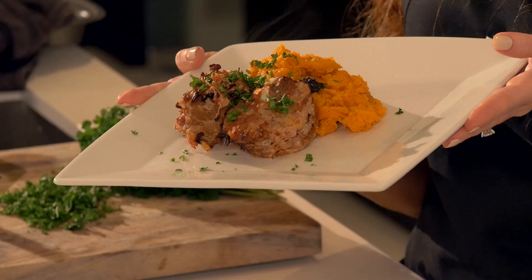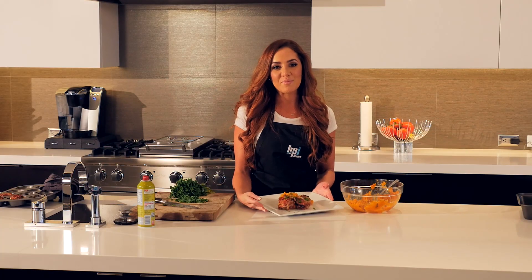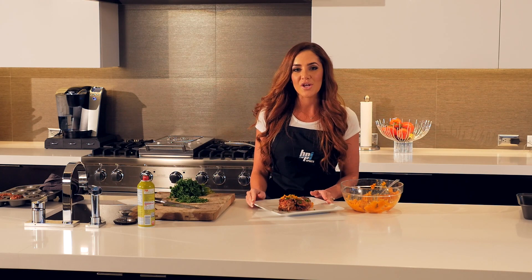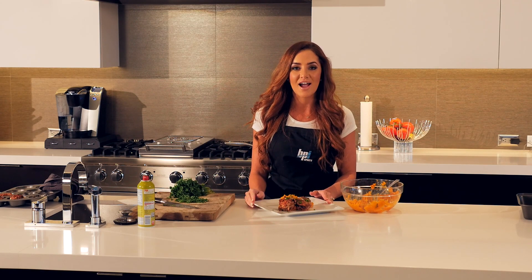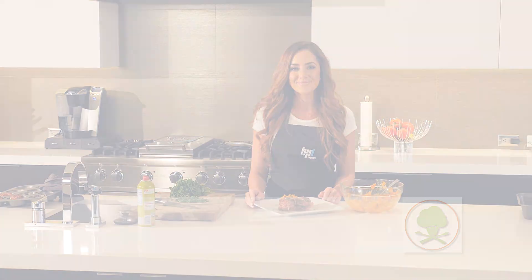This is our finished product: mini meatloaf with mashed sweet potatoes — it looks and smells amazing. For more nutrition tips and healthy recipes just like this, subscribe to our YouTube channel or visit us at bpisports.com. My name is Barbara with BPI Sports — see you guys next time. Bye!